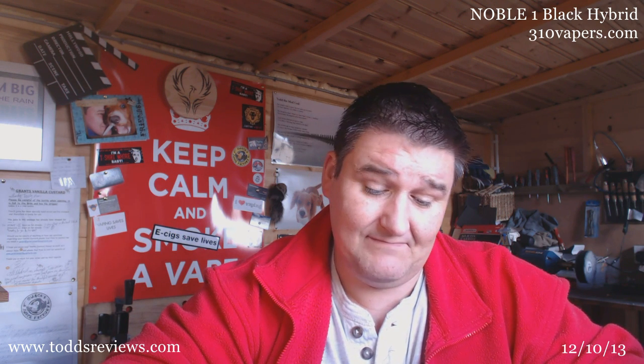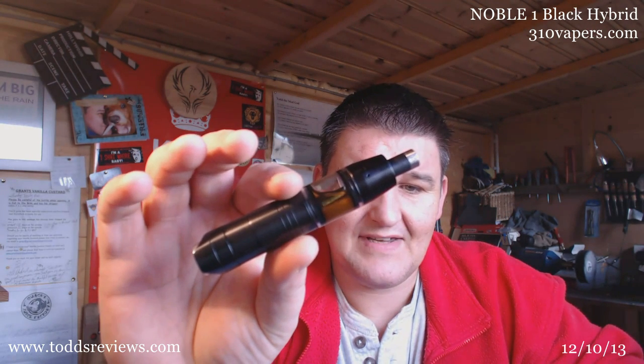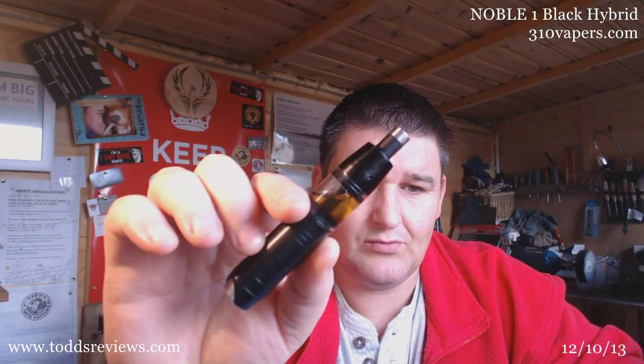Hi guys, Todd here. It's Saturday the 12th of October. I got a bit of vape mail a couple of days ago, and it looks kind of similar to something I've reviewed before. 310 Vapors sent me the Noble some time ago and I gave it quite a positive review — I did like it, I thought it was a great device. Very, very light. It's an aluminium mod. But they've now come out with a slightly updated version, and here it is: the Vapor Craze Black Noble One Hybrid.